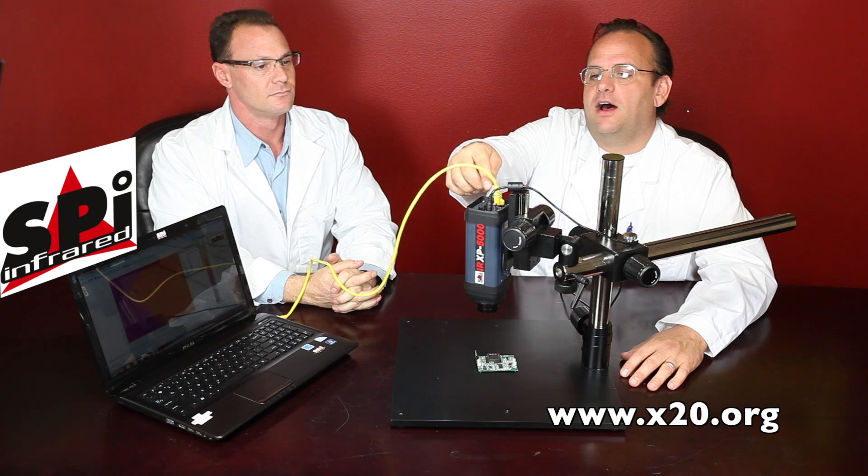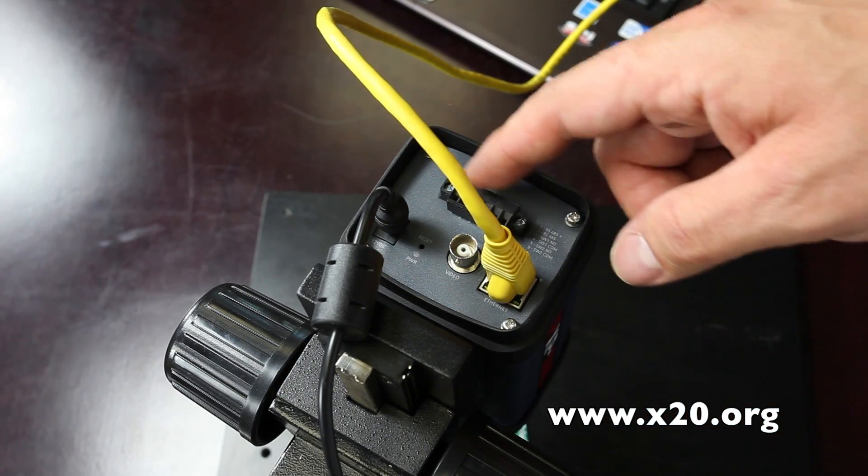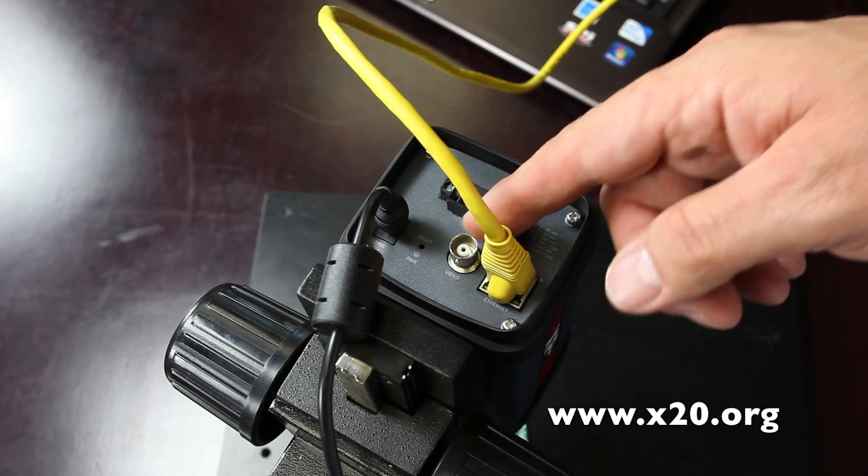Amazing radiometric thermal camera. You can see on the back here we've got all your ports: your CAT5 cable, serial interface, and of course a standard NTSC video output.